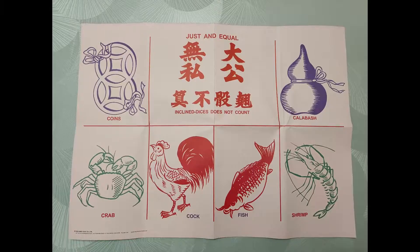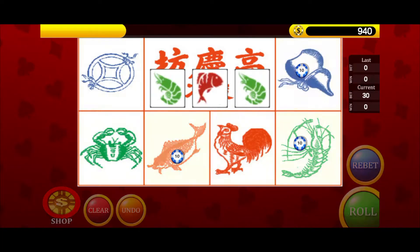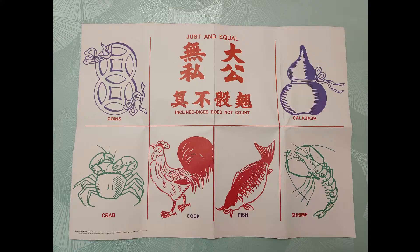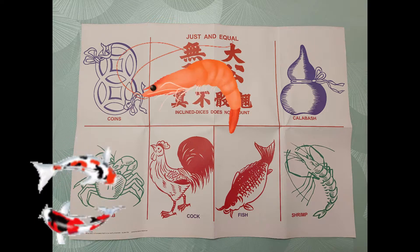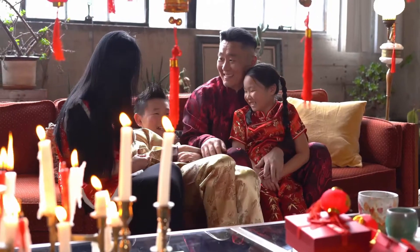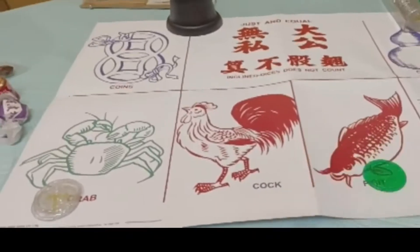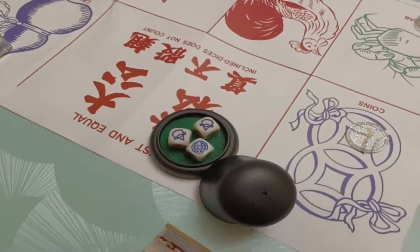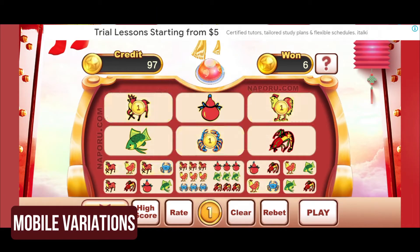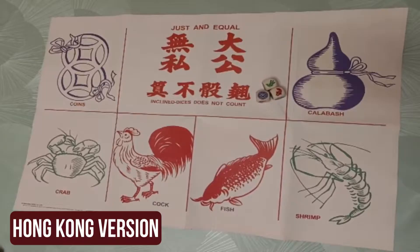Today we are doing something a little different. In this video, I'll be teaching you a popular tabletop game called Fish Prawn Crab, known as Yuhai here in Hong Kong. It's a tabletop dice game typically played during the Lunar New Year family reunions, where the objective is to bet on pictures on the betting mat and hopefully at least one of the three dice will show the picture you've bet on. This game is also often played in Singapore, Vietnam, and Cambodia, but maybe with some image variations. In this tutorial we'll go with the Hong Kong version.